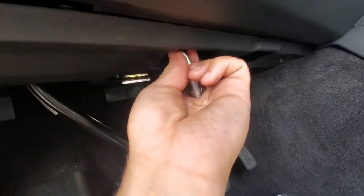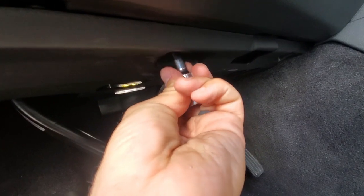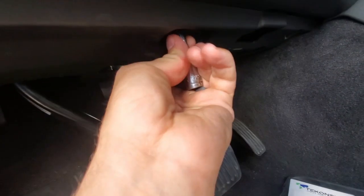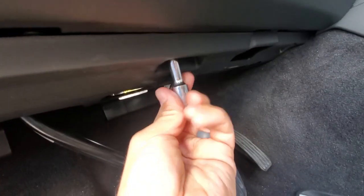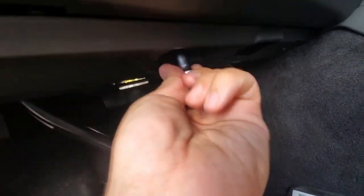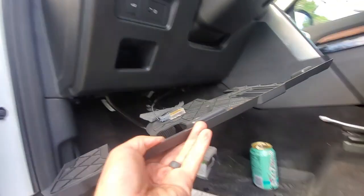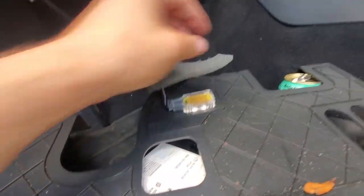This is why YouTube is good — you can zoom through this painful process. All right, she pulls down nice and clean.